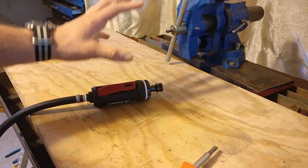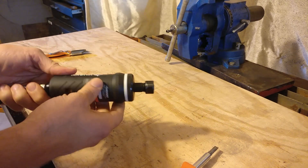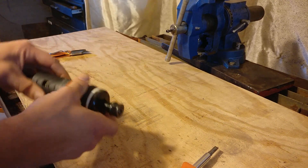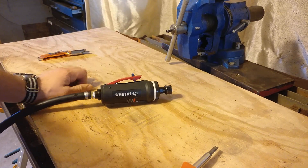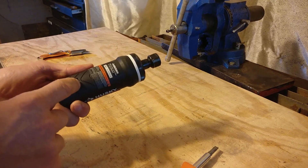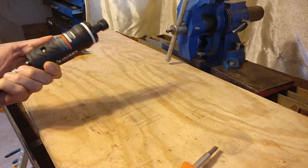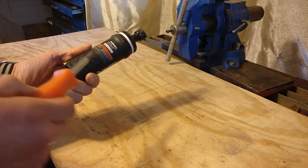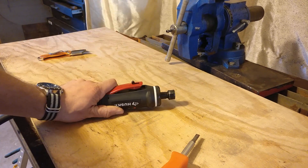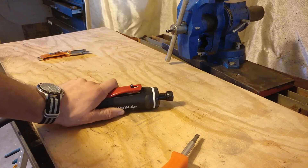So there you have it — they actually did have the RPM adjustment there. They just went and covered it with the slick marketing on this piece of rubber. I really hope whatever engineer did that did so under duress and coercion from marketing, and that no engineer would intentionally cover this thing up and reduce the utility of the tool. So I'm just going to clean this little hole up, make it bigger, easier to get the screwdriver in there. And from here on out, I'll have a happier time using the grinder. I hope you guys do too.